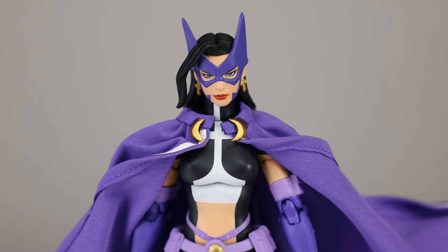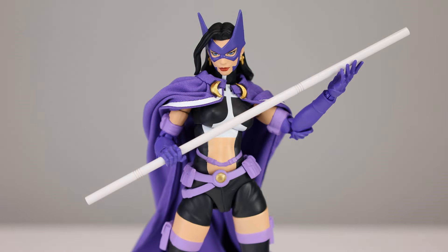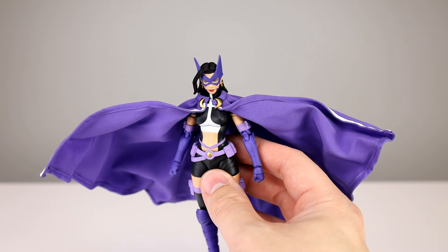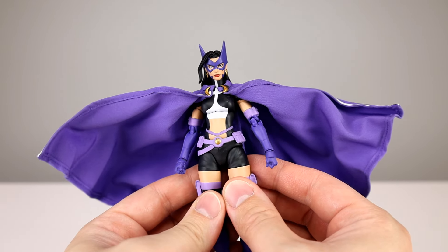For accessories, we have one alternate head — so you have the neutral head and then an action or angry head with a little bit more wind going through her hair, which is really well done. For hands, there's a decent spread, nothing elaborate but definitely enough. Then you get her stick. It's not a wide spread of accessories at all, so I will go 7 out of 10. You do get the Mafex display stand of course, but it's not an impressive amount of accessories or anything particularly interesting.